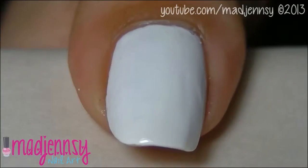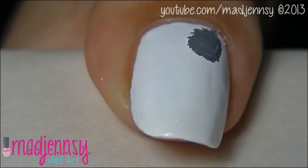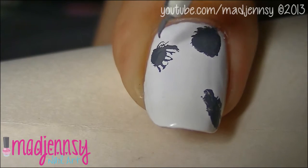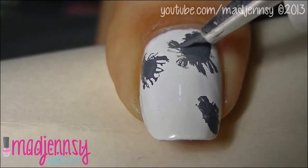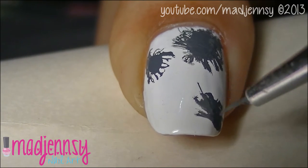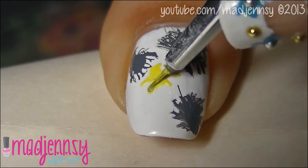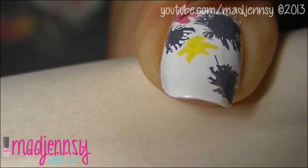With gray acrylic paint, create shapes randomly. Draw the splatter effect with a nail art brush. Repeat the process with different colors. The trick is to add water to the brush.